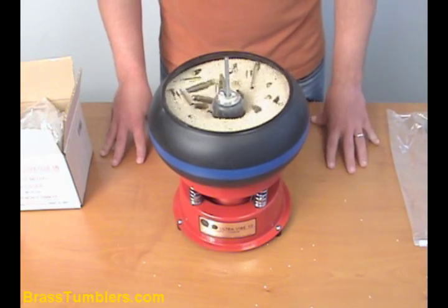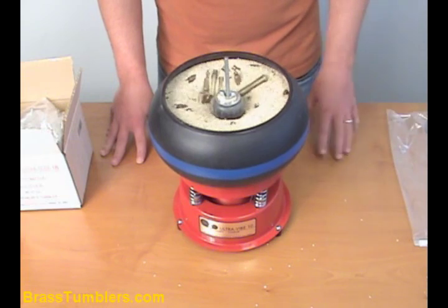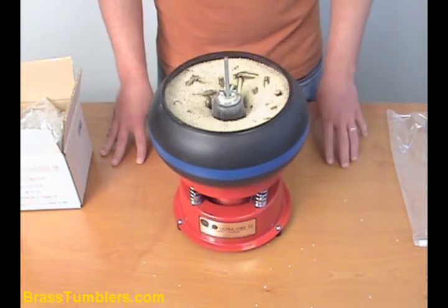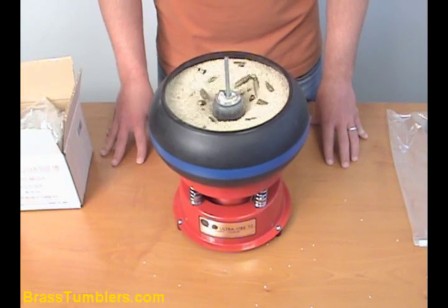We got the action that we're looking for, so we're going to go ahead, turn this unit off, put the lid on it, let it run for two hours, and we'll get back at you with the results.